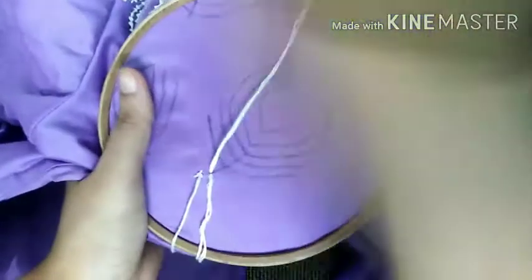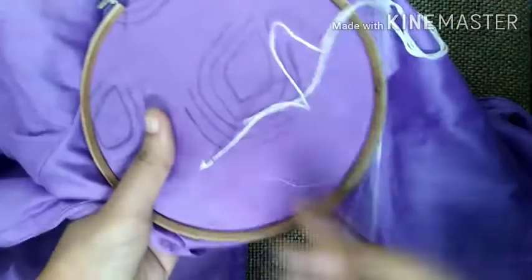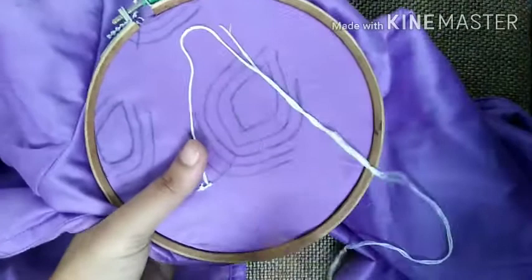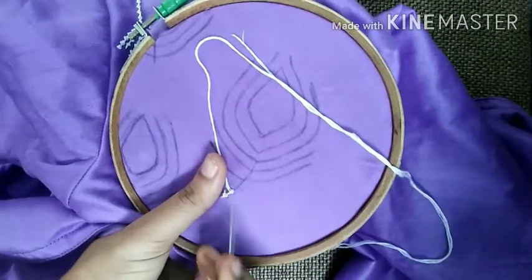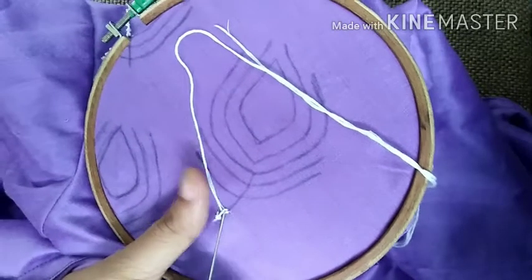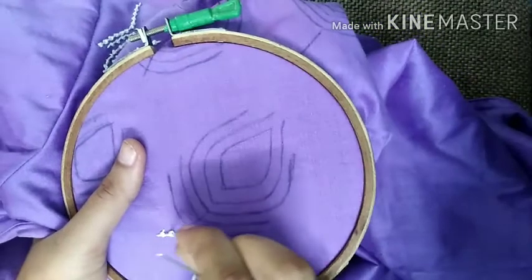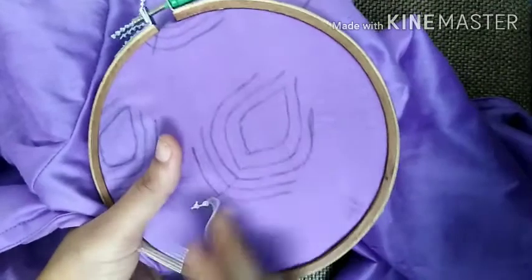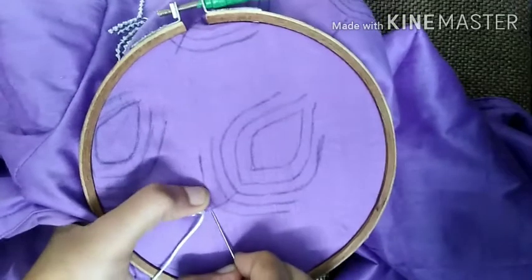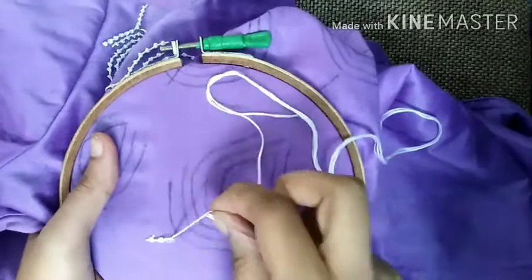We will add some shape in the first shape. I will show you a little bit of time. That is the first thing I have seen. I have seen a little bit of a particular line.